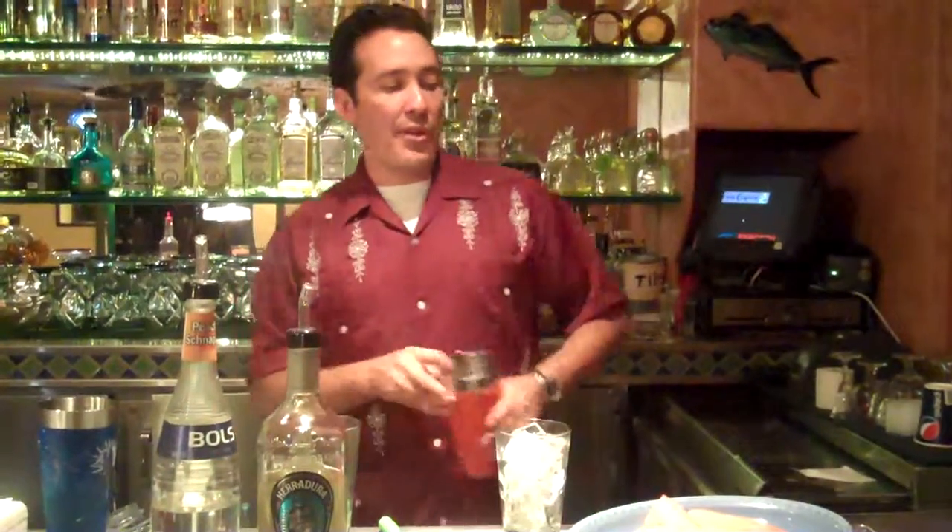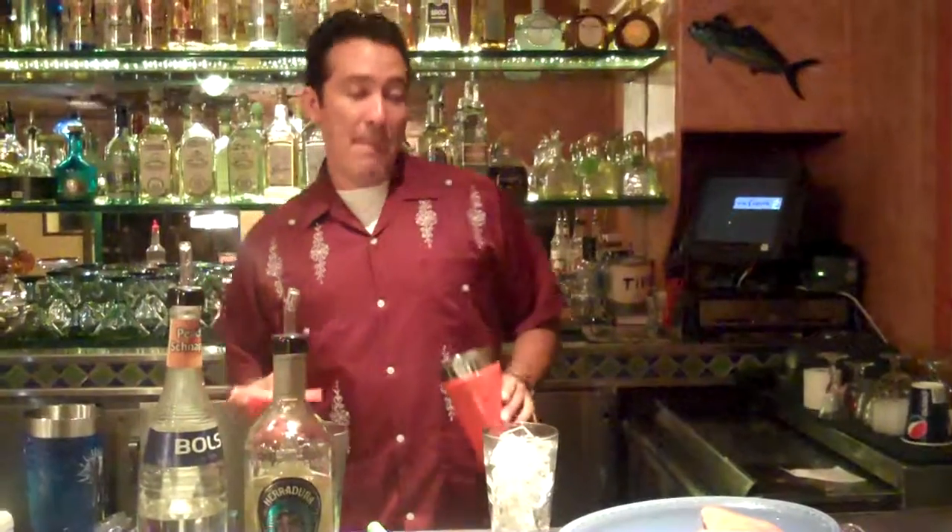Welcome to Tequila Thursday. We're going to make this great drink with watermelon. It's called the Peachy Melon Tequila Cocktail.